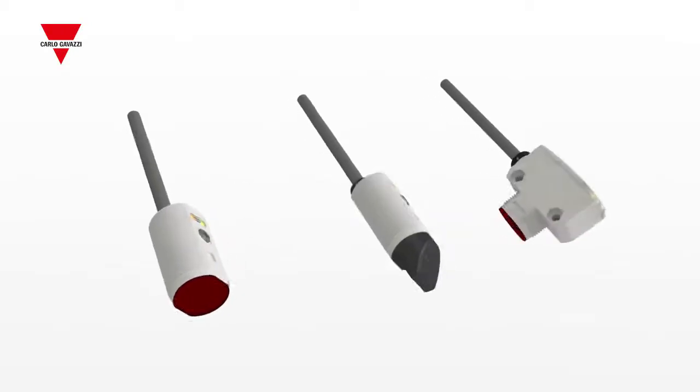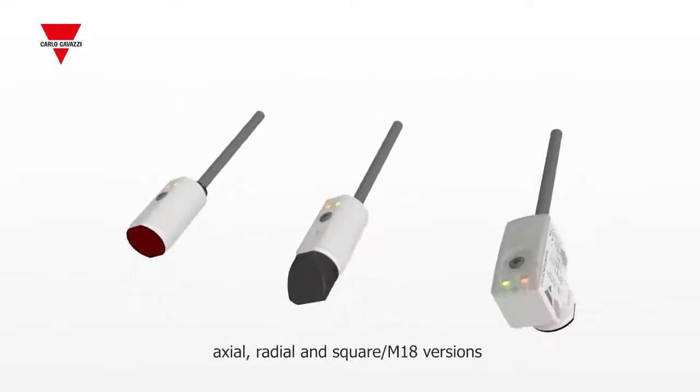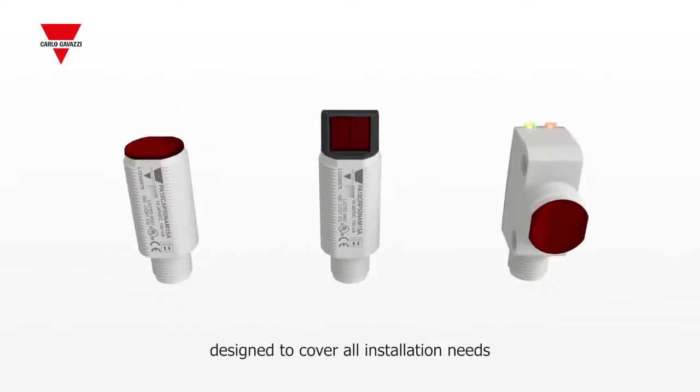The latest family of M18 photoelectric sensors in axial, radial, and square M18 versions has been designed to cover all installation needs.